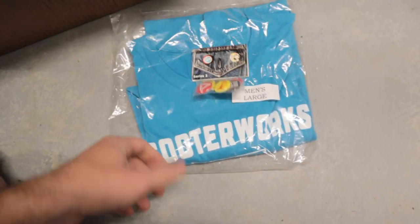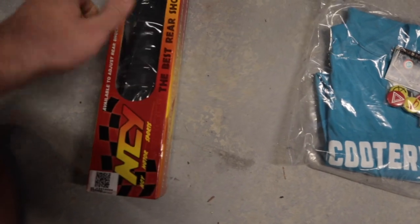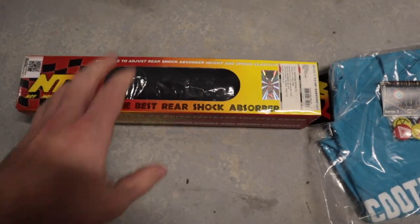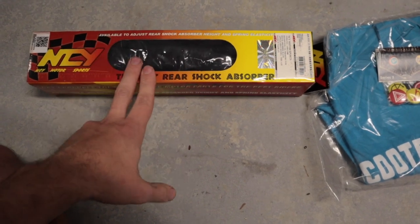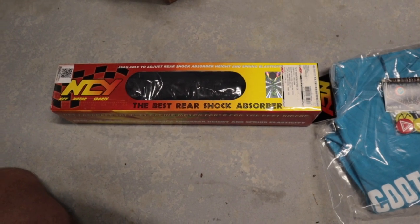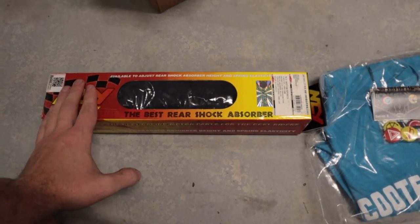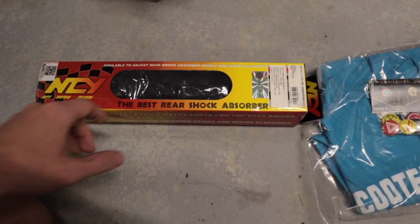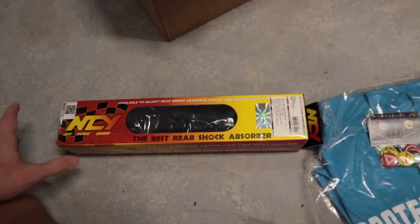So let's go ahead and take a look at the shock. Off the bat, they sent me a nice t-shirt and some little pins, and then here you have it — here is the actual shock itself. I am curious to see how this is going to compare to the YSS and the Hyper Pro one I have. So we're going to throw it on his bike. I should be able to get this done in about 20 minutes or so. Thanks Ben for helping me with my cam — let's get this bad boy on your bike.